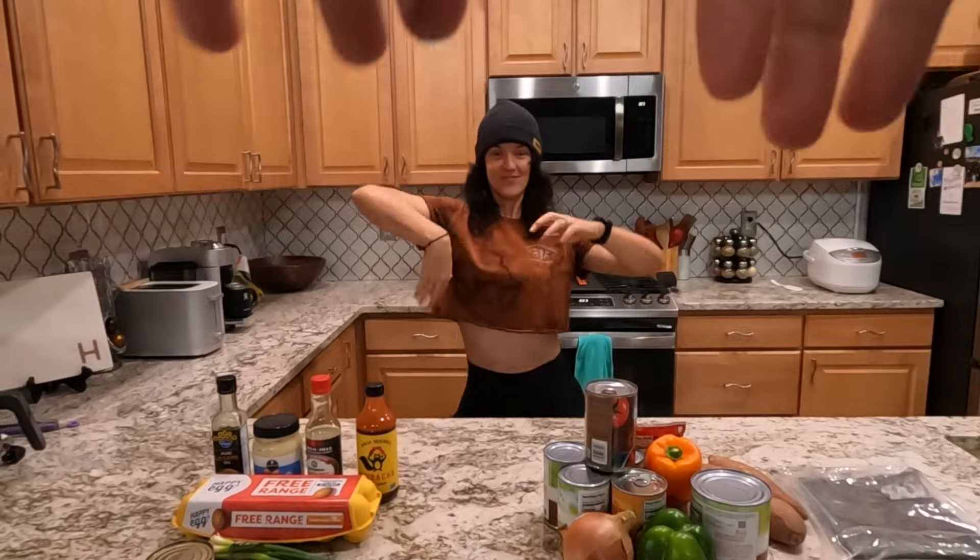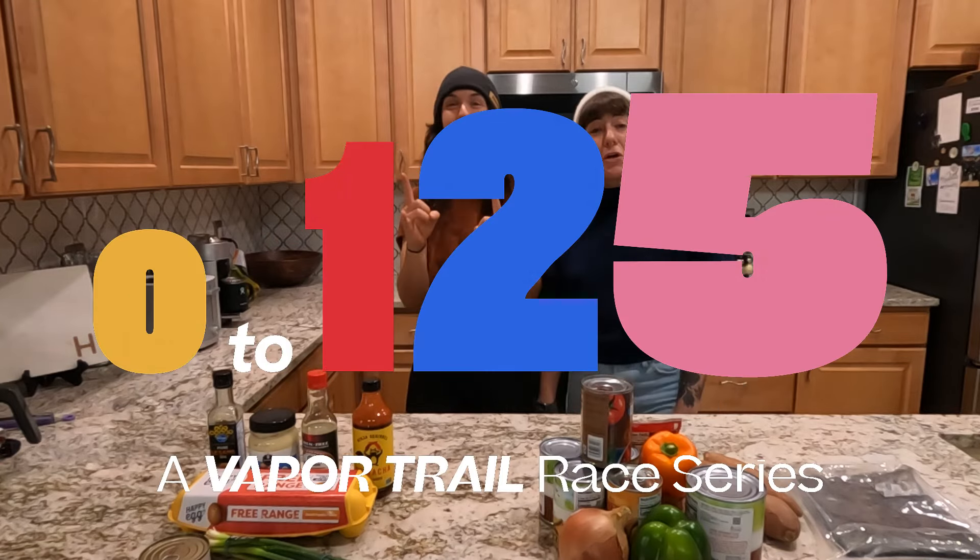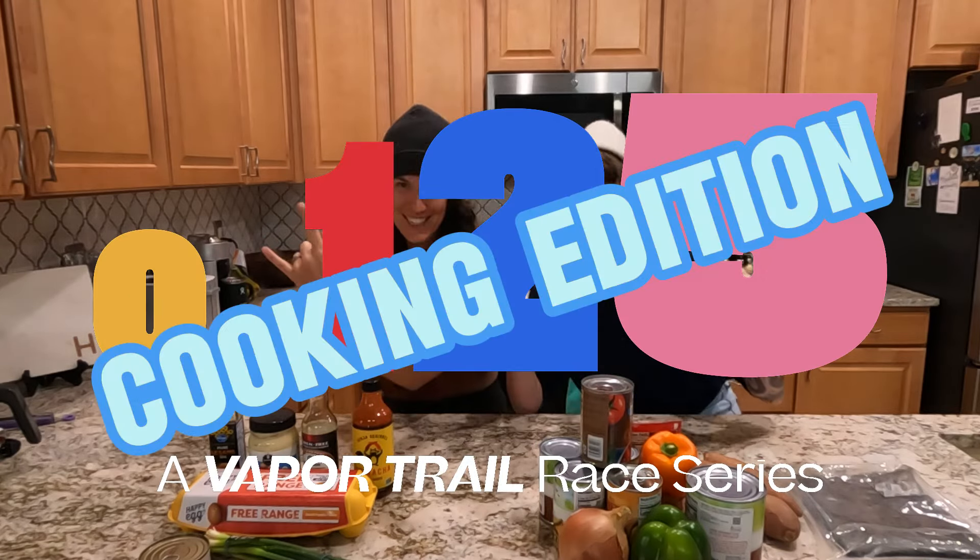That's reason number 117 that you shouldn't bring a tuna bunzo on a plane. What's going on guys? That's Amanda Hamilton, that's Molly Crickman, and this is Zero to 125, cooking edition.